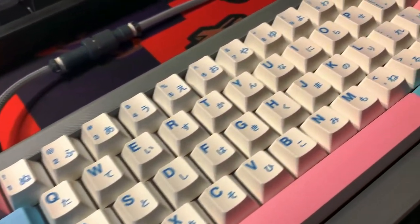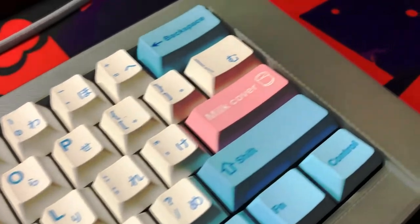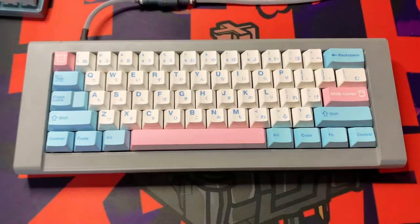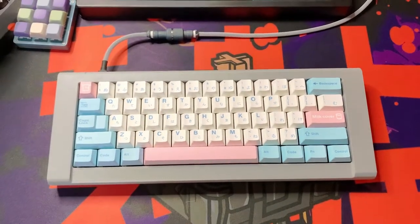Hey everyone, Xionic here. Today we are doing a pretty cool DIY build using a keyboard bell 3D printed case and doing an o-ring mount mod to give the keyboard some flex and a lighter feel.